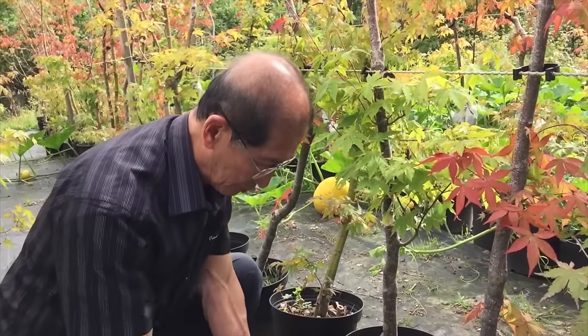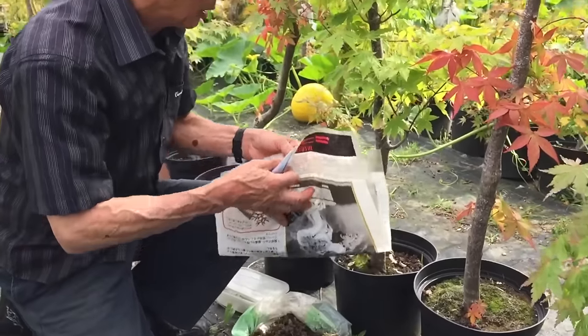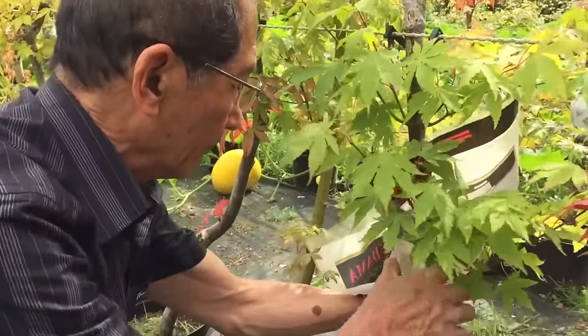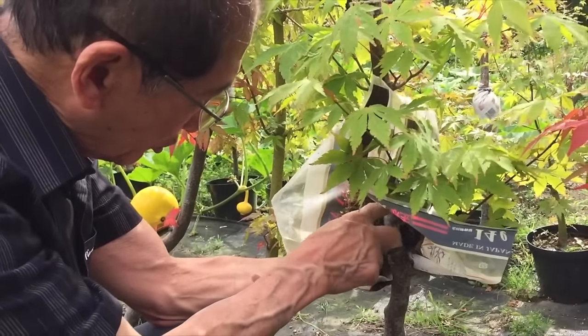The roots will come out from here, and then we put a bag of moss around the tree. You need a big handful of moss because it's going to be a large ball of moss around the roots. The roots will come from the top portion, not from below — the roots will come from here.